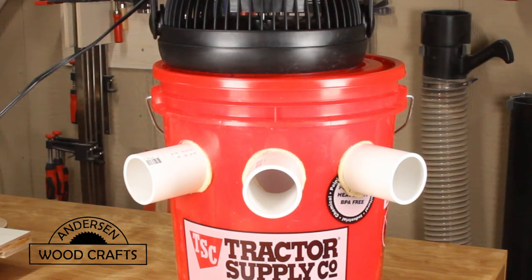Welcome back to the shop. I'm Kirk Anderson. This week, I'll be making an air cooler out of a 5-gallon bucket.